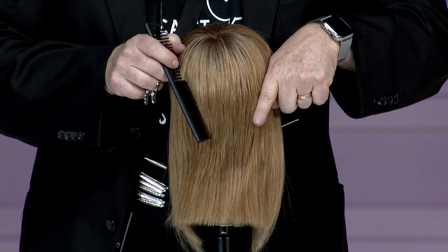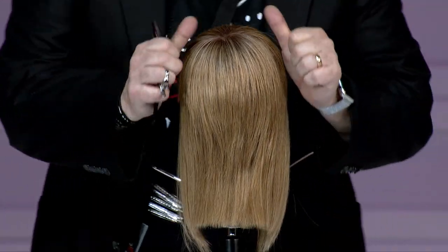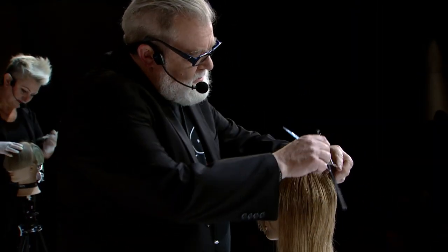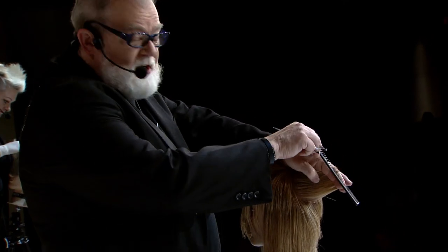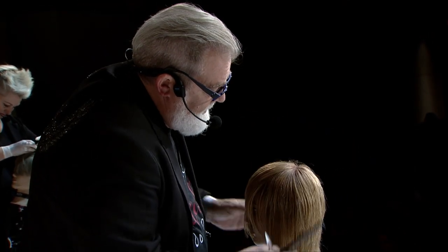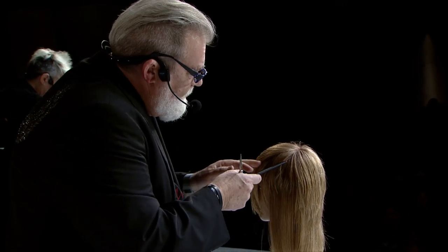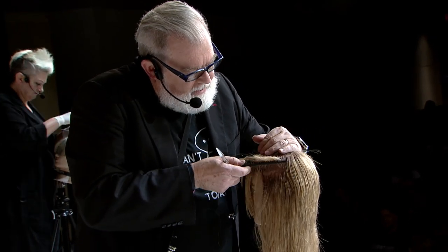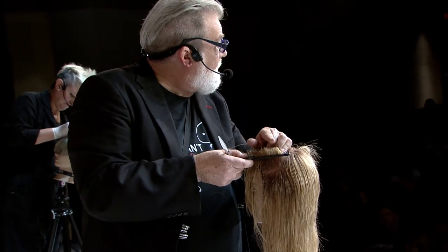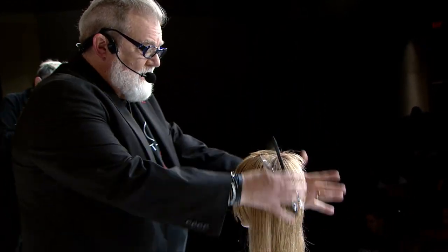Just to recap what happened in the back: the way you start this shape is you take a V section. The whole purpose behind that V is to keep the length in the back and keep that veil down on the sides. Everything was taken in that V, brought right to center back on both sides, elevated horizontally, and we cut just a diagonal line. On the sides, to get that veil, we took out just a very small section, elevated it vertically, and cut it horizontally — so it collapses and you have some length that falls over.